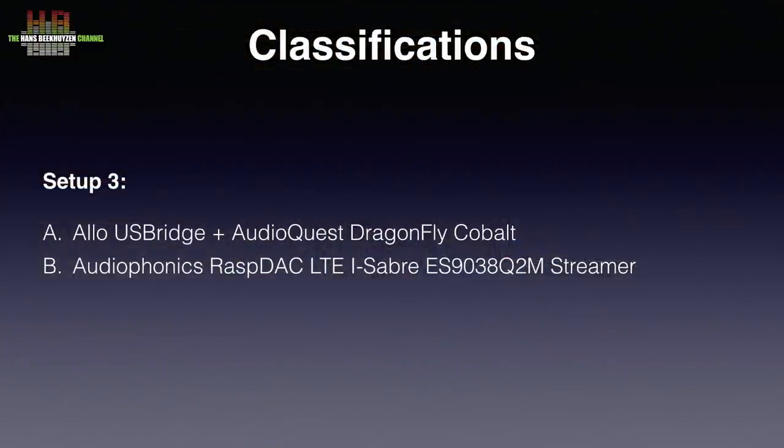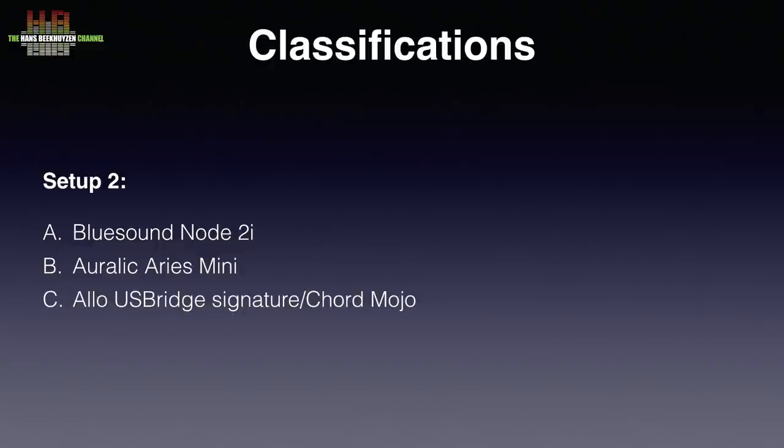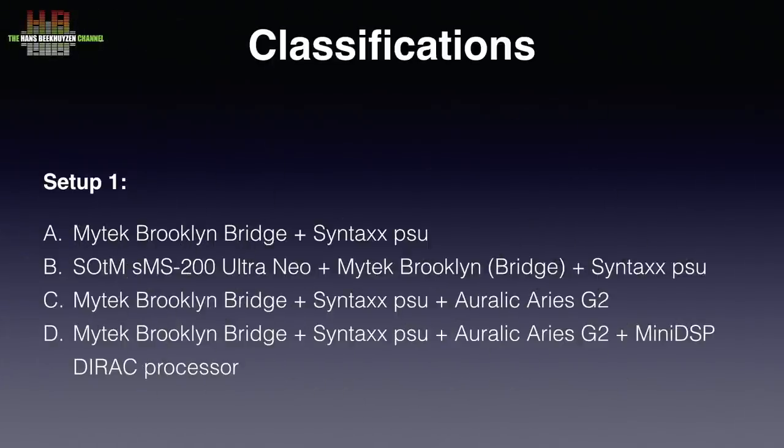I am therefore introducing a more detailed classification. In all three setups the amp, speakers, and sub remain constant. In setup 1 the DAC also remains the same, but the other source components vary and all have their own letter. Setup 2 has 3 variants while setup 1 has 4 variants. I expect I will not always use these subclasses, as judging sound quality also has to do with sound character. Let's try this for some time and see if it is workable. Please let me know when things are not clear — but also realize it is not a matter of better or worse, as I have explained with the Bluesound Note 2i versus the Aurelic Aries Mini.